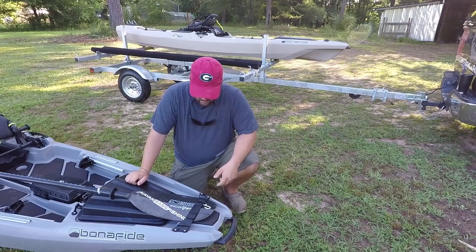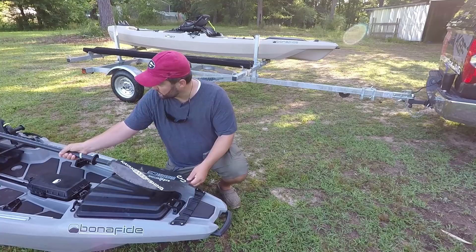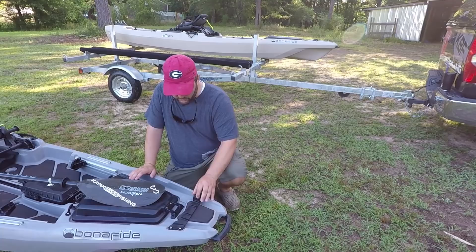Next up is the Boss Strap. The Boss Strap has two different functions. It holds your paddle down up against the landing pad to keep everything good and quiet. It also has these little grooves for staging rods when you have the rod butts laying down on your seat.